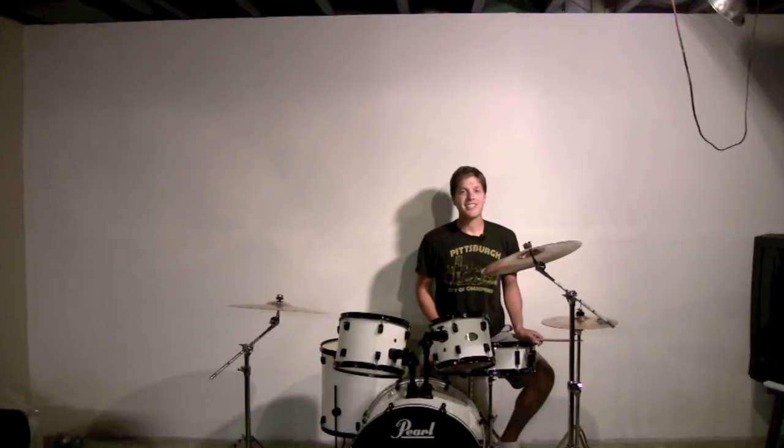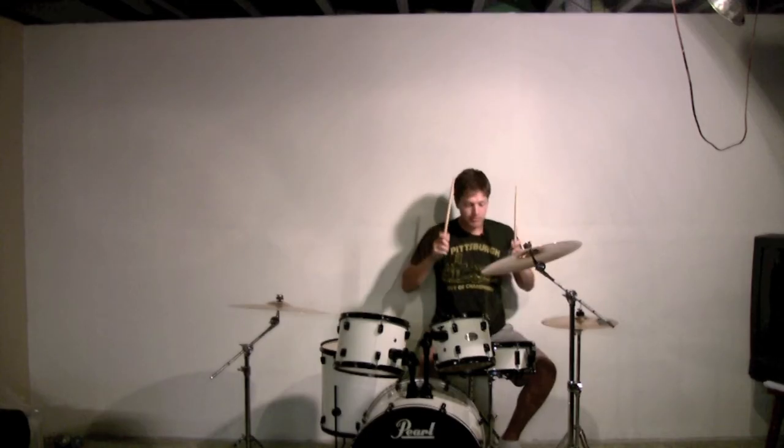Bonus tip: if you're in a section of a song that doesn't require any cymbal work, go ahead and double cobra. As long as you keep a deer in the headlights expression.